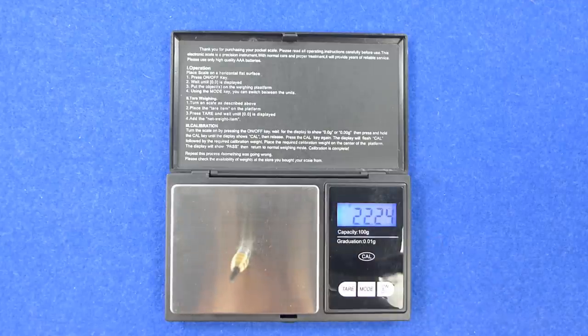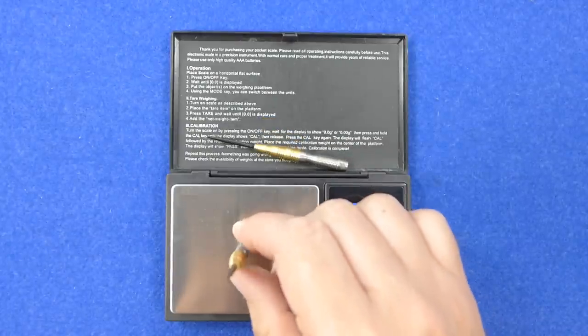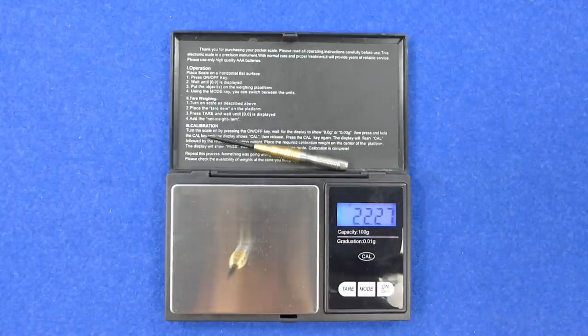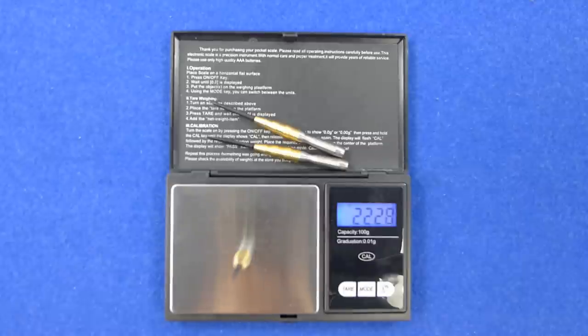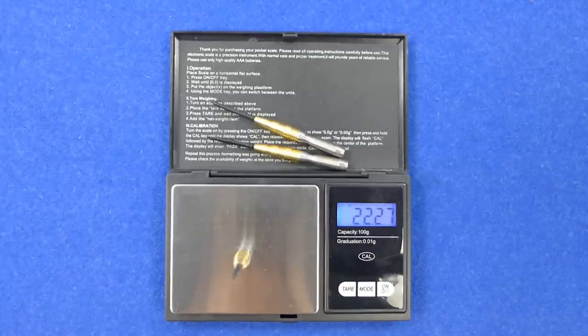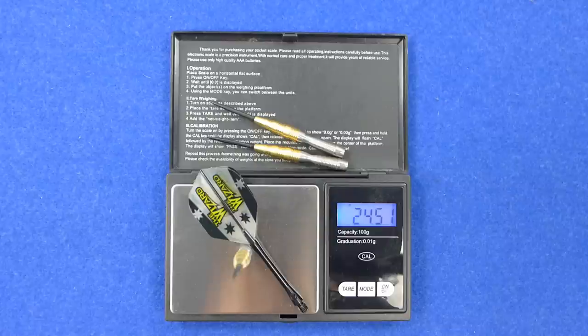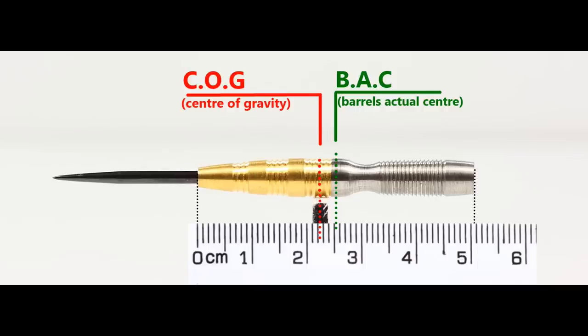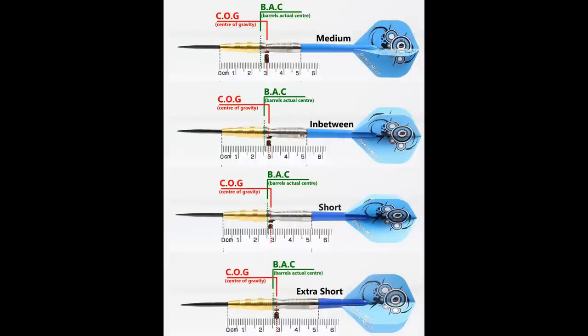The three darts weigh 22.24 grams, 22.27 grams, and 22.27 grams — fairly close — and the full setup weighs 24.51 grams. With nothing attached the balance is slightly front weighted, and with the supplied setup it moves to the rear. This shows the balance with medium, short, and extra short stems alongside standard flights.